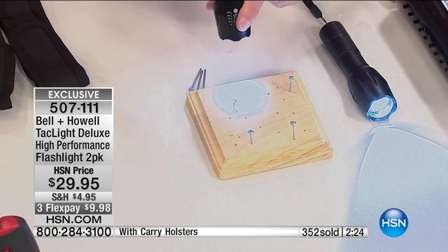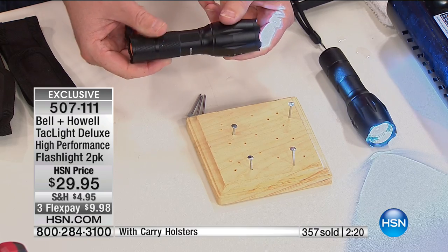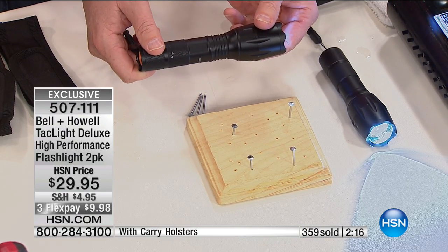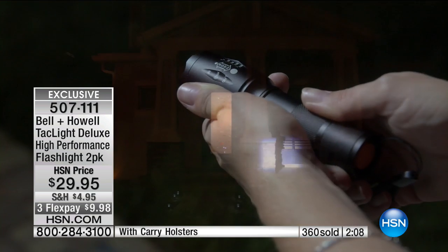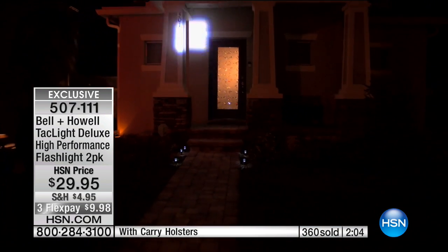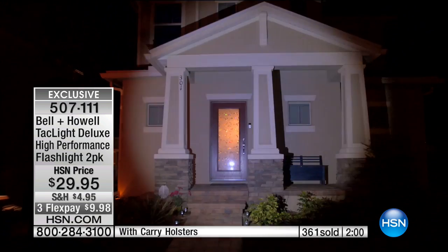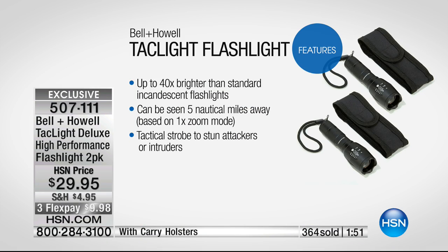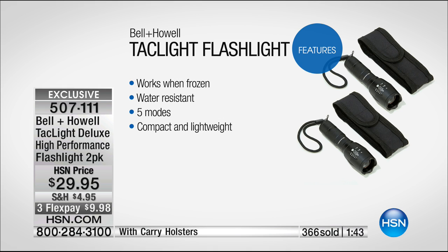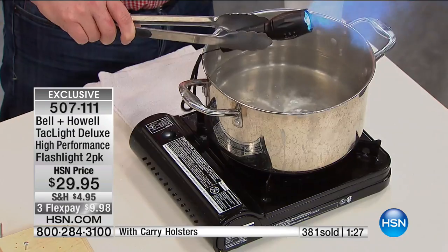You said five nautical miles — isn't a nautical mile further than a regular mile? It's 1.1 regular miles, so that's five and a half miles. If you're broken down on the side of the road at night, people are going to see you. It has five functions — the flashing strobe that disorients, the SOS signal, and more. It's great to have in your purse when walking at night. My daughter lives in New York and this is something she can have for safety.